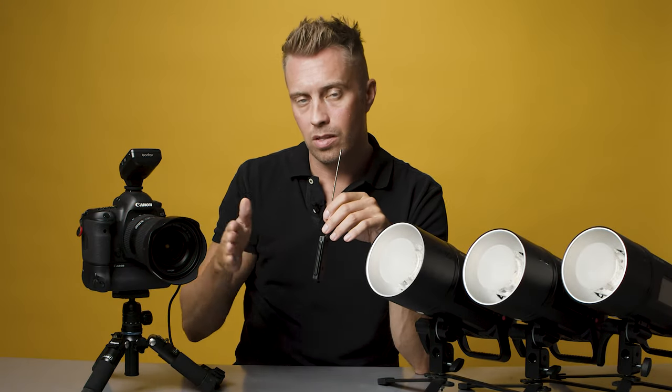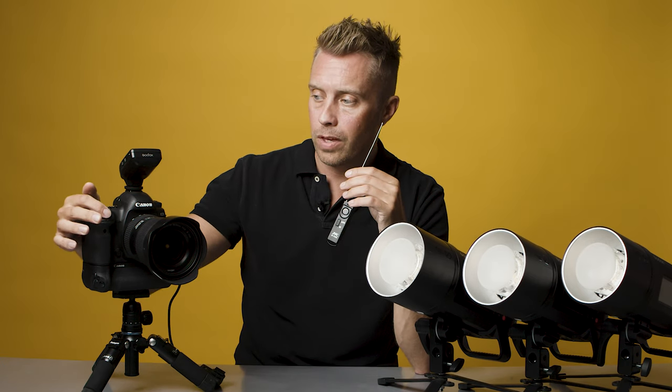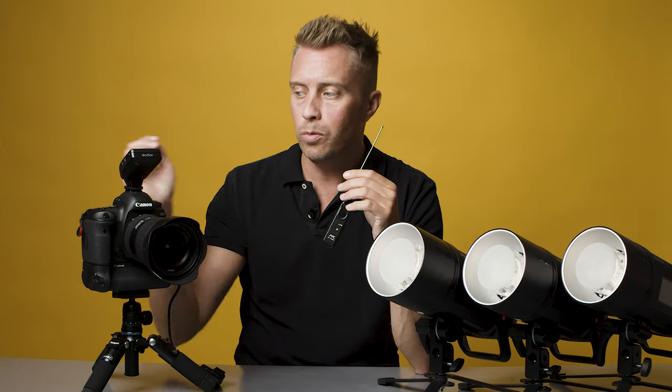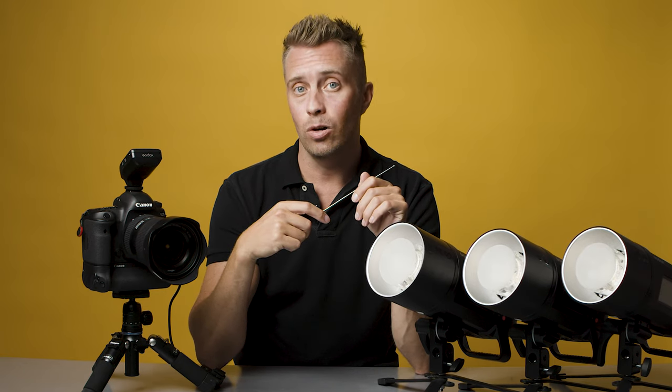You want the camera in the exact same place the whole time between different exposures so you can put them together in post. Because if you trigger the camera by hand, even though it's mounted on a tripod, you move it just a tiny little bit — then you have to do alignment afterwards. With this setup you eliminate all that.